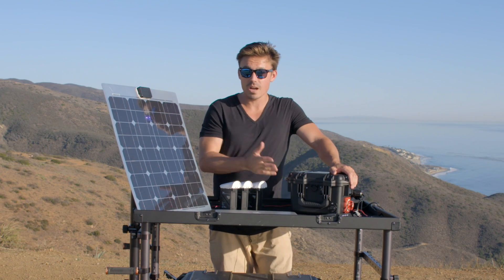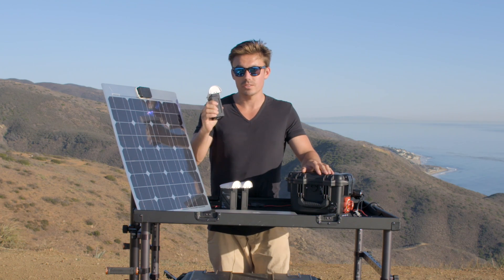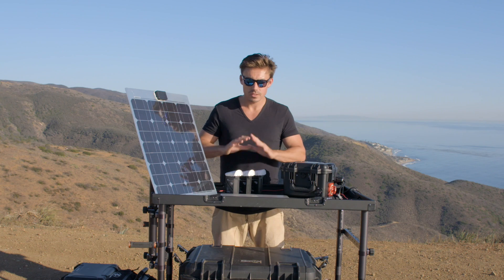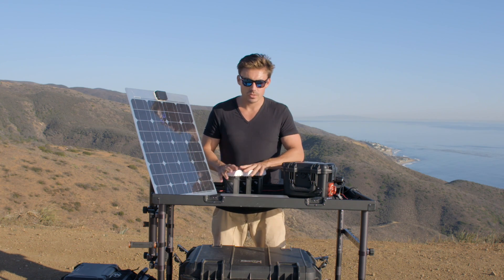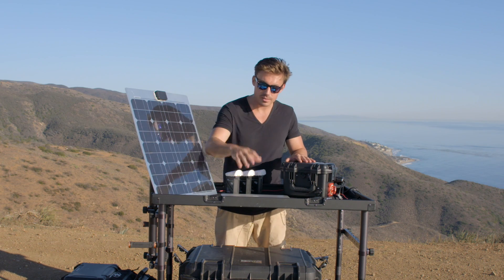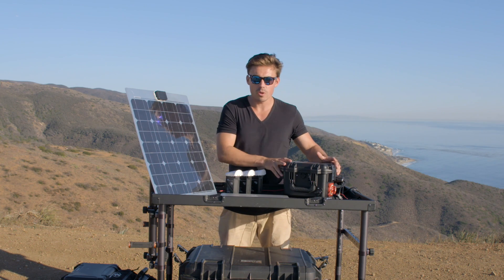That makes sense: this takes three to three and a half hours to charge, and these drone batteries usually take about an hour to charge — three hours, three batteries. They take up quite a lot of juice, so obviously you're not going to get too many charges for drone batteries because they're so big. But for Apple devices, iPad minis, laptops, and mobile DIT out on location, this thing is perfect.